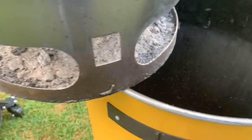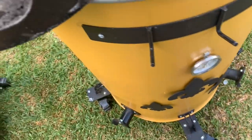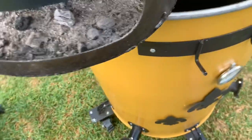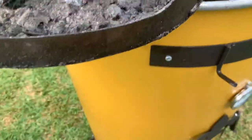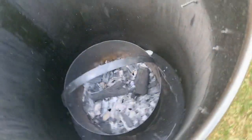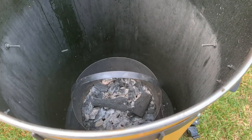Look how convenient — the ashes stay with the basket. These are the ashes remaining after the cheese cook you'll see at the end of the video. The downside is that to dump the ashes, you've got to remove the charcoal first. With a separate ash basket you don't have to do that, but you do have to reach down to the bottom to grab it. So there's a plus and a minus to each idea, depending on how tall you are.